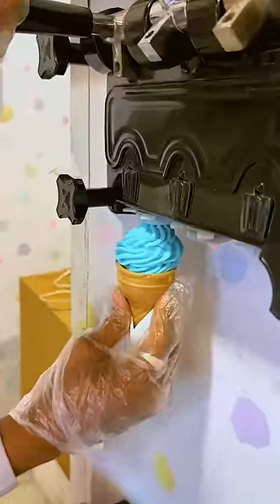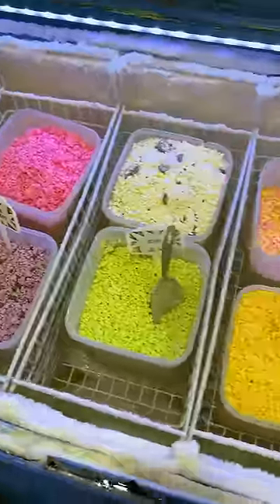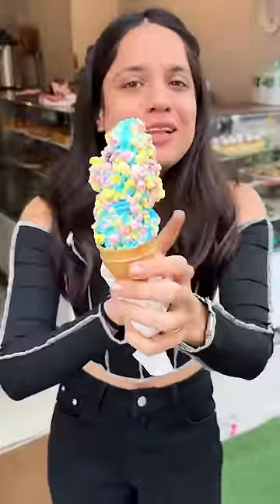Now coming to the best thing — you can ask them to coat your soft serve in any flavour of mini melts. And this is the Barbie version of ice cream. So good. Definitely try this. I love it. 10 on 10.